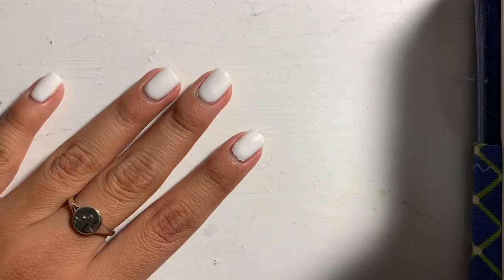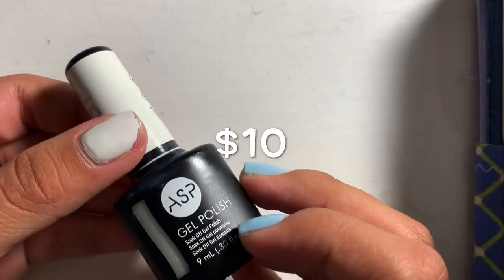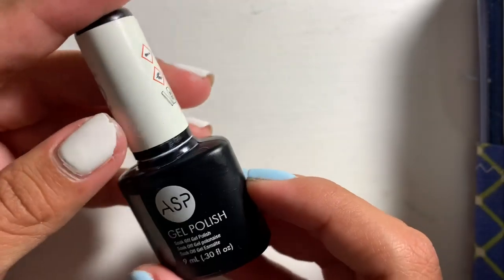On one of my videos, I got a question about the white nail polish I'm wearing right now. I got it at a Sally's store and it is in the shade White Hot — it's just a gel polish.